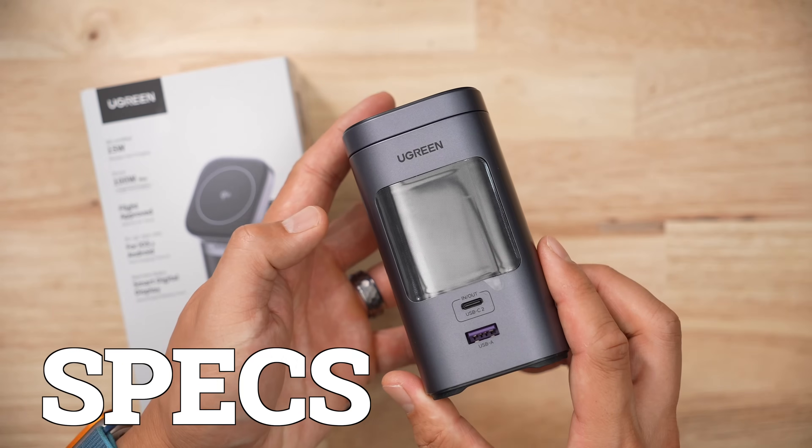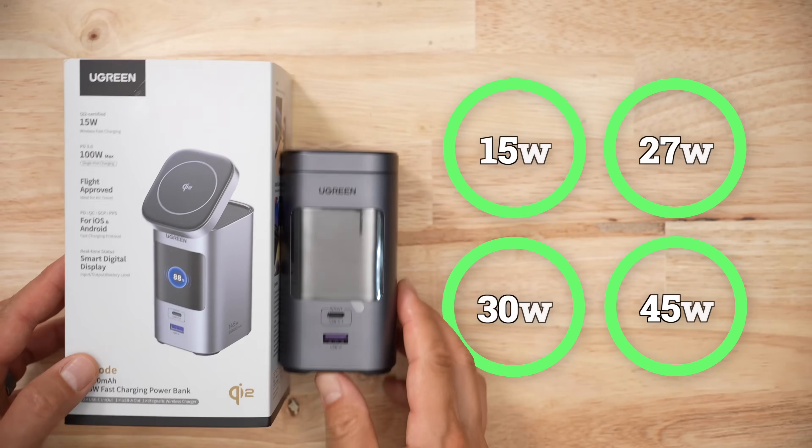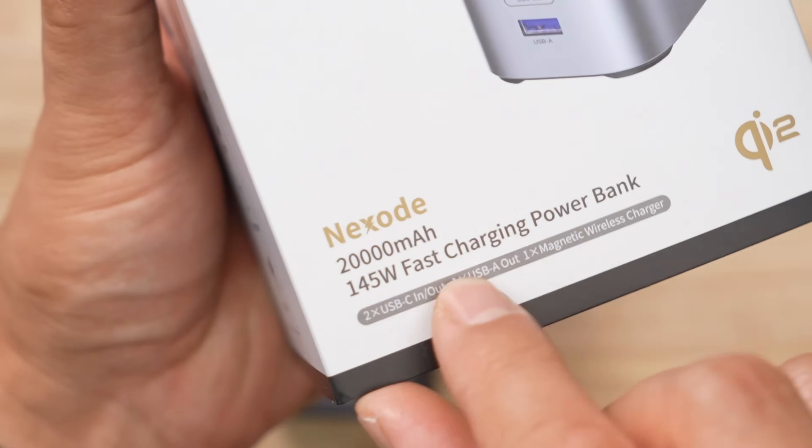This isn't your typical Qi2 wireless charging bank. It really is overkill from my perspective. The battery bank supports a pile of different charging rates, but Ugreen pulls a fast one with their marketing.